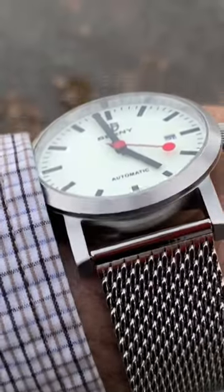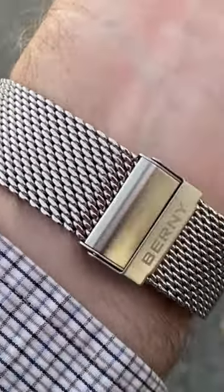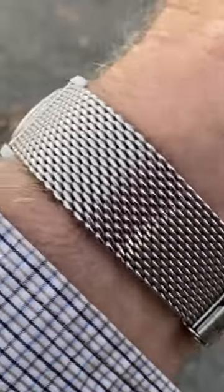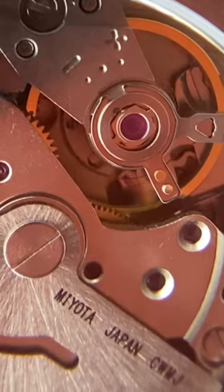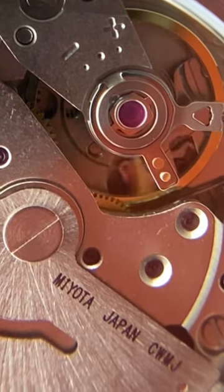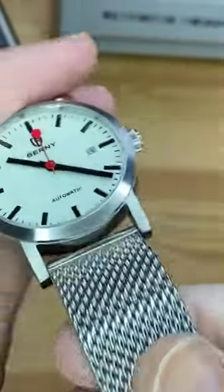Nice Goldilocks size, a 40 millimeter, 316L stainless steel, sapphire crystal on both sides, 50 meters of water resistance. You got that full loom dial. The Miyota 8215, which now has hacking. This nice mesh bracelet with the quick sizing.